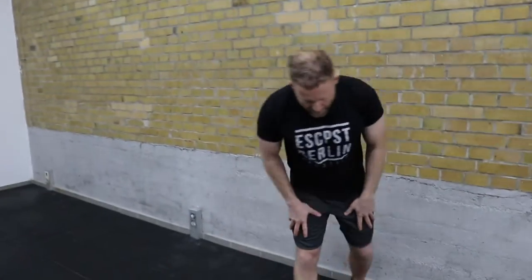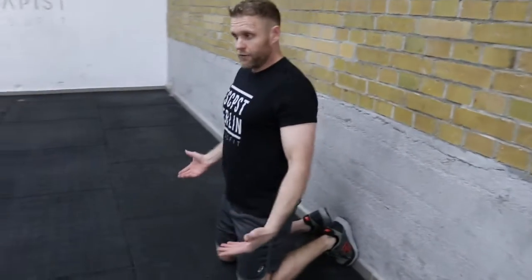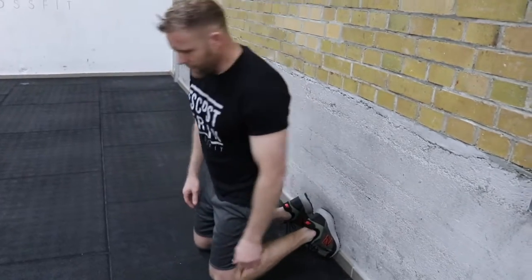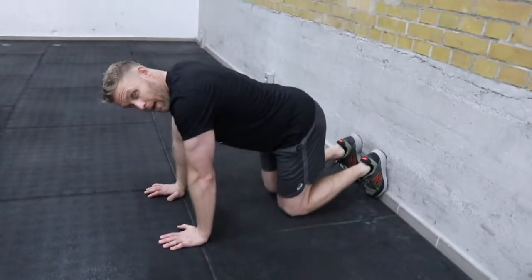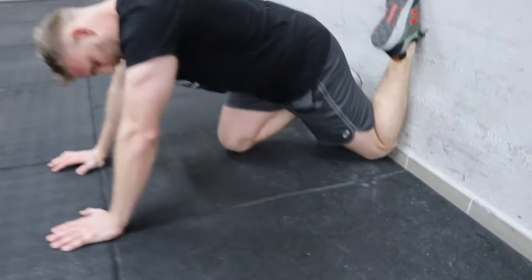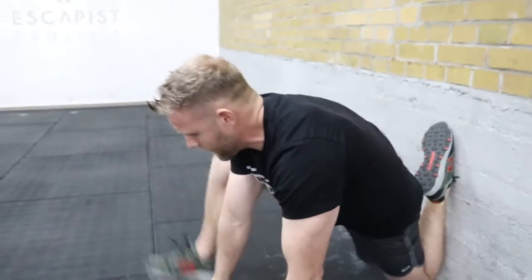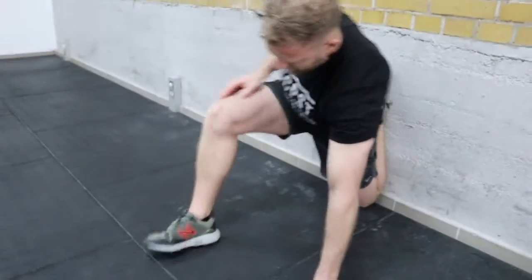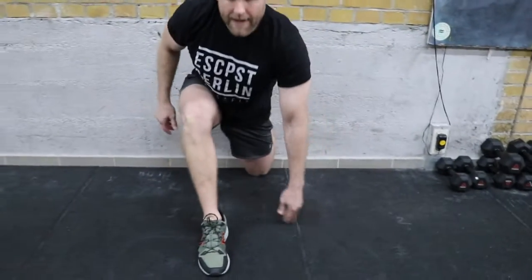For the cool-down we'll do the couch stretch — I think it's my favorite stretch of all time. Get on your hands and knees with your feet against the wall. Put your knee into the corner, then bring the other leg forward so your shin is perpendicular to the ground.